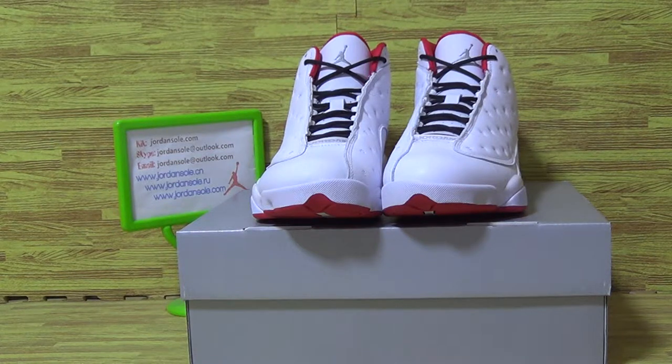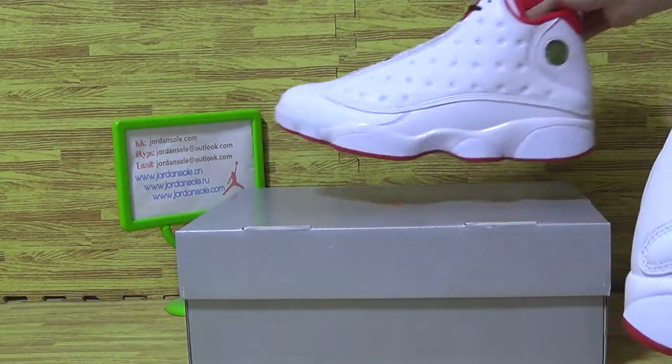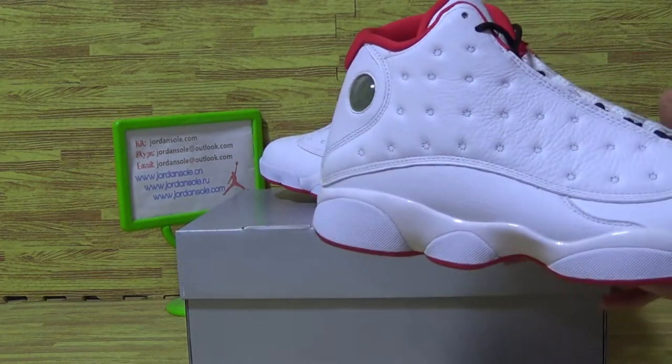Hi, this is Ella. Welcome to Joansaw, the channel Joansaw.com. Today I would like to update you on the new version of the history of flight Jordan 13.